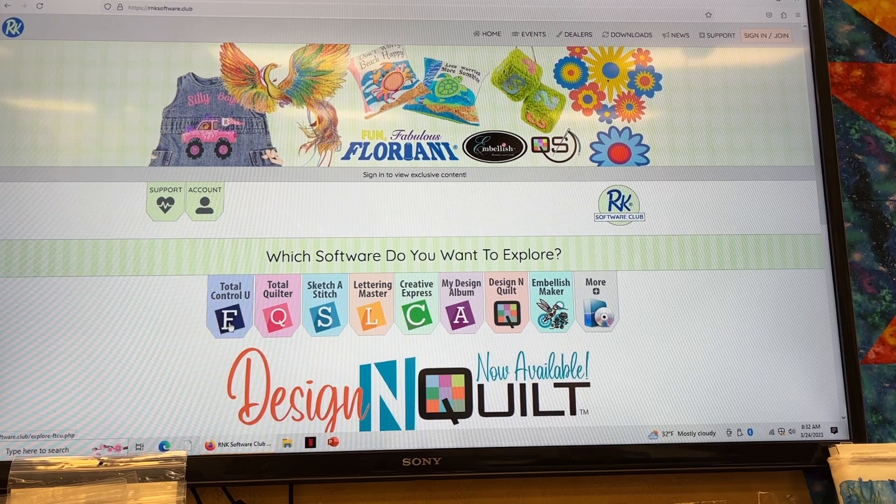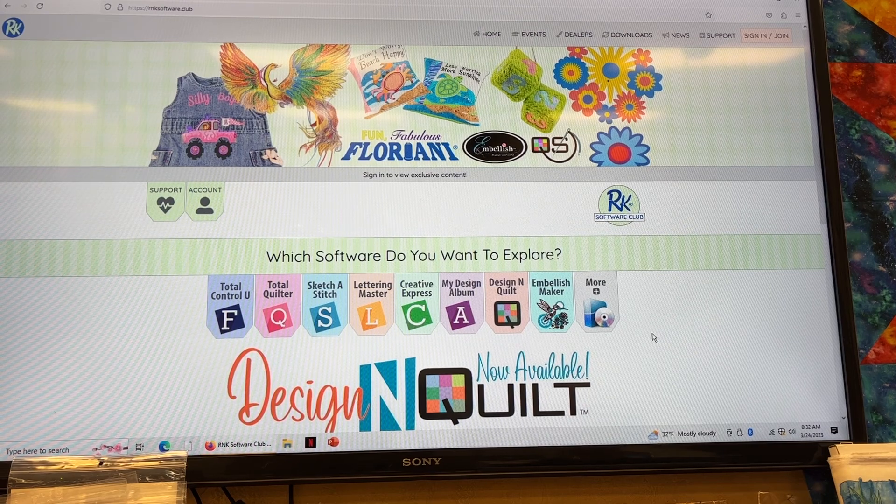These are all their products. They have Total Control Universe, they have Total Quilter, so they have a lot of softwares. I actually do monthly, or a couple times a year, videos on this software — on Total Control, FTCU software.